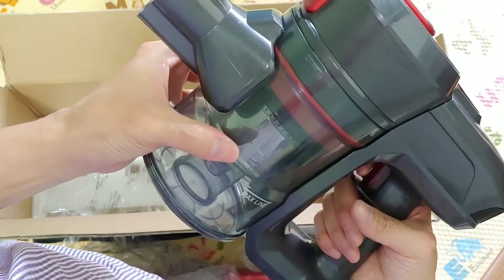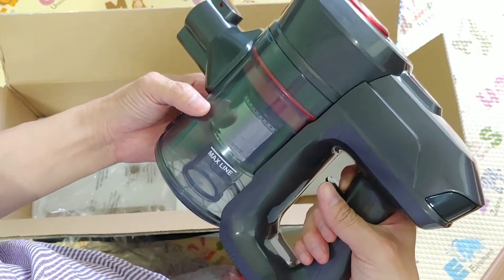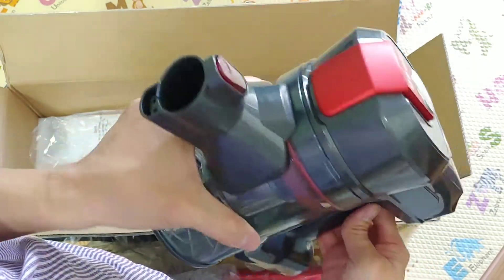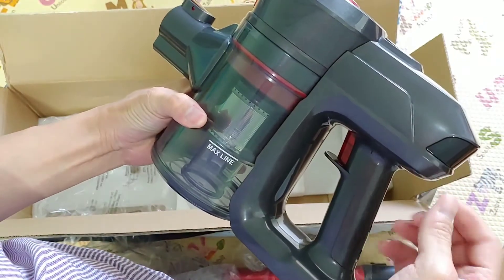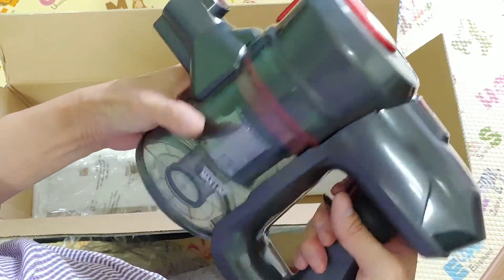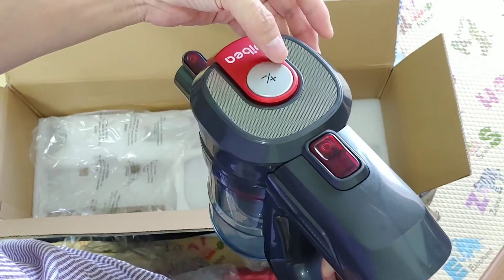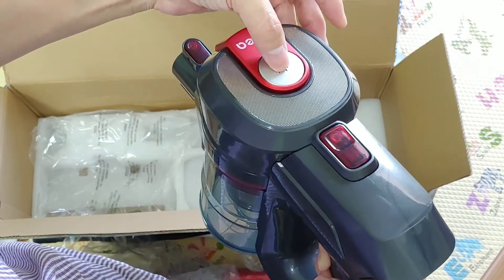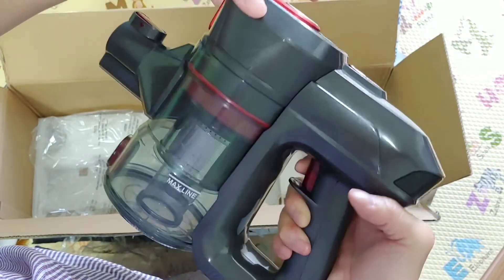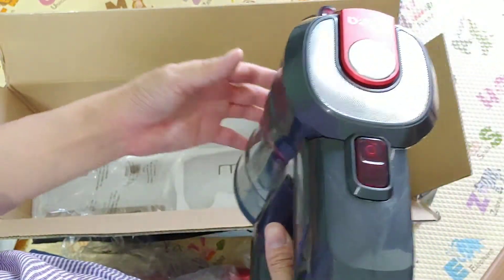It's very secure so you won't accidentally pop it out. I will press the switch here and let's see how it sounds. It is an on-off switch, so you just click it once and you can release your finger to the other grip. We will then press this button. Very soft button. So let's try it out.